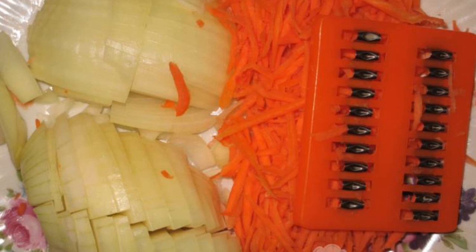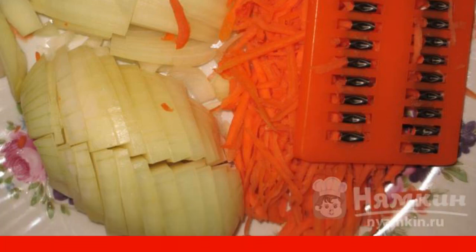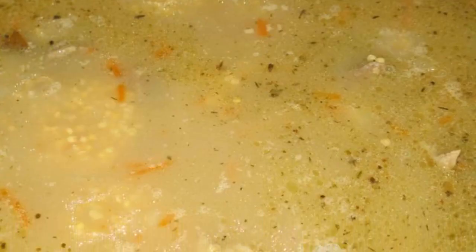Chop the onion not too finely. Grate 3 carrots on a coarse grater, or cut into strips. Add the vegetables to the meat. Add salt, bay leaf, and hops-suneli spice. Cook for 15 minutes. Last of all, we add the millet and cook for 7 minutes.